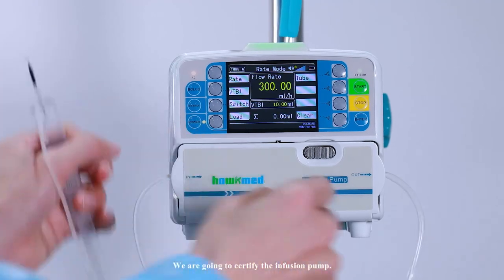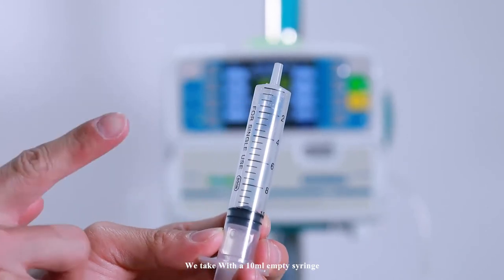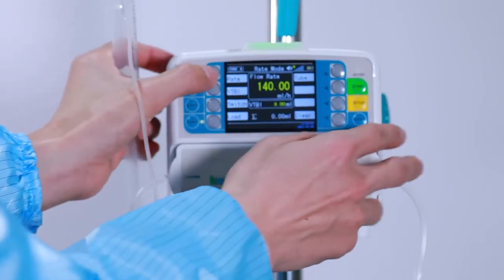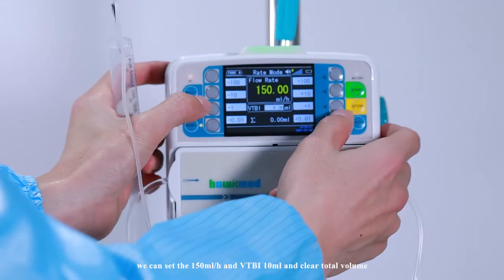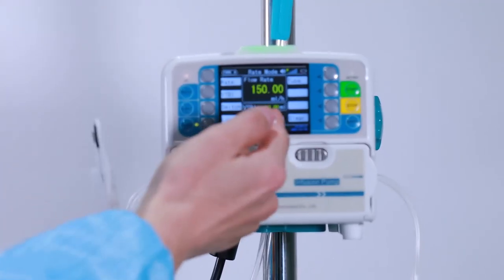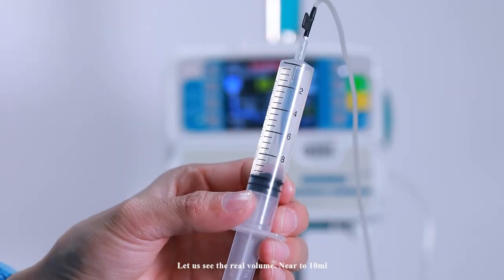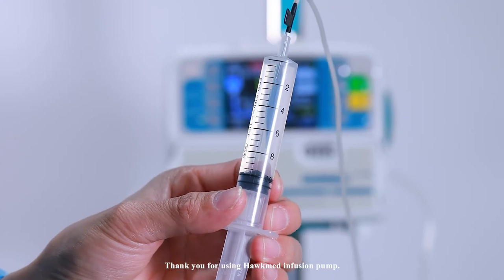We are now certifying our calibration. Take a 10ml empty syringe and insert the needle. Set 150ml per hour, VTBI 10ml, and clear the total volume. Press start and wait for 4 minutes. Check the real volume — it should be close to 10ml, confirming 100% accuracy. Thank you for using the HawkMed infusion pump.